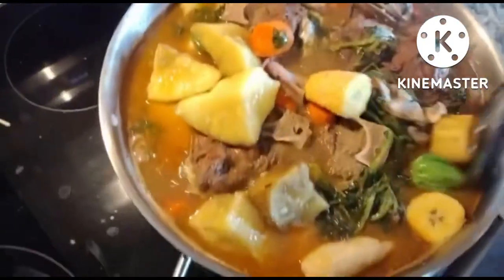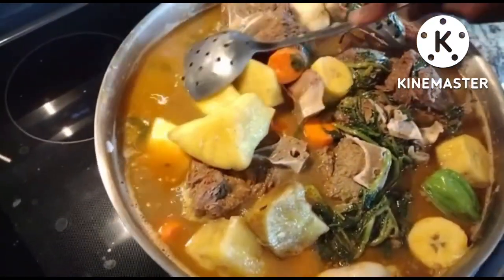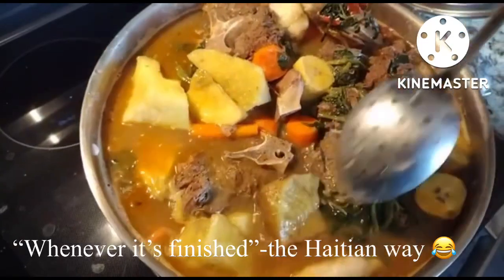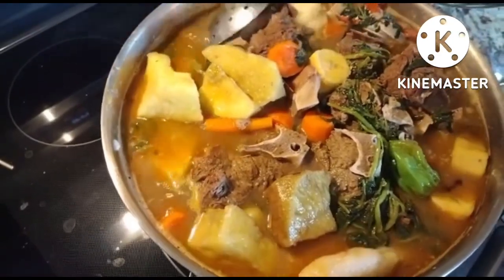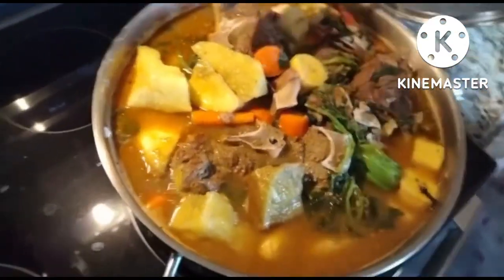How long are we going to keep it on high, Mom? For each dish it's different — it depends on the person cooking it and the amount that you're cooking as well.